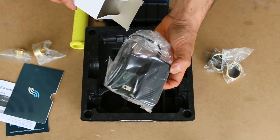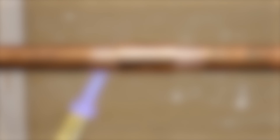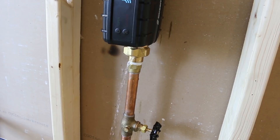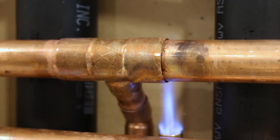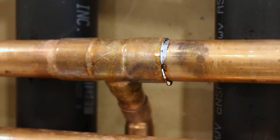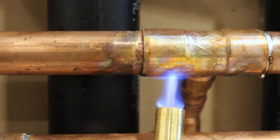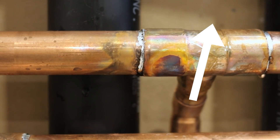That completes the unboxing step, so let's go ahead and install the control. If you're not familiar with soldering copper pipes, I suggest getting a licensed plumber to install it properly — you wouldn't want a device made to protect you from leaks to leak because of an improper installation. For those who do feel comfortable, I suggest watching my video on how to solder before doing the actual work. I'll leave a card here as well as a link in the description box below.